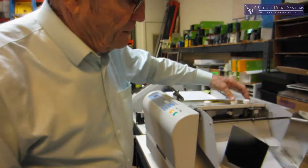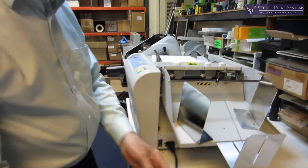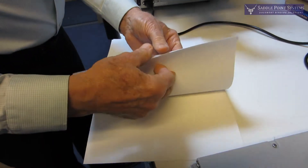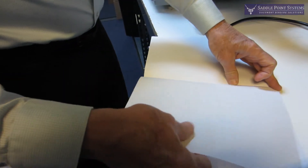You set up the perfing device wherever you want it to perf. I'm going to perf on the edge of the paper so I can do perfing for workbooks and stuff like that, so you can just zip out the page.